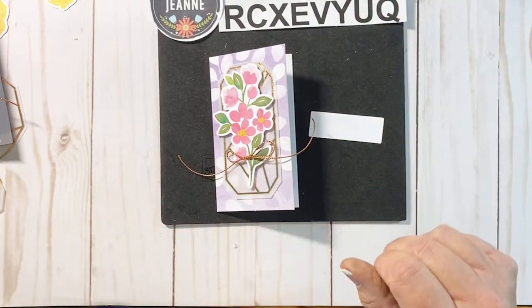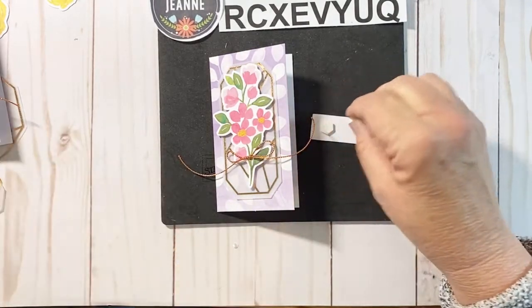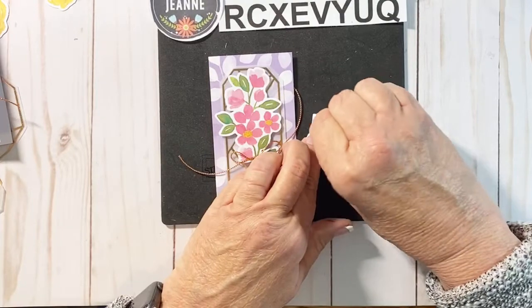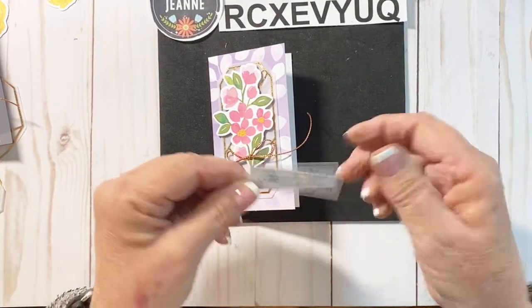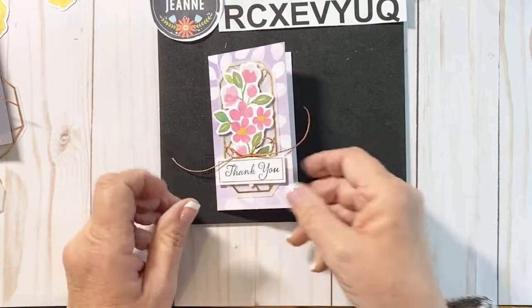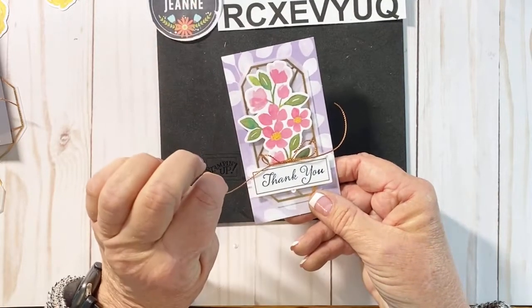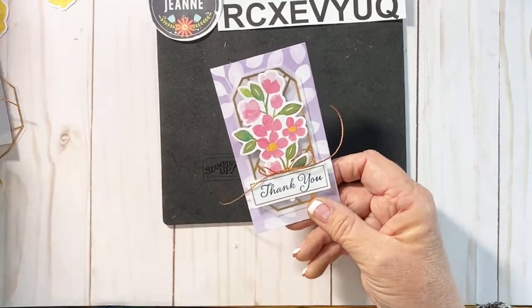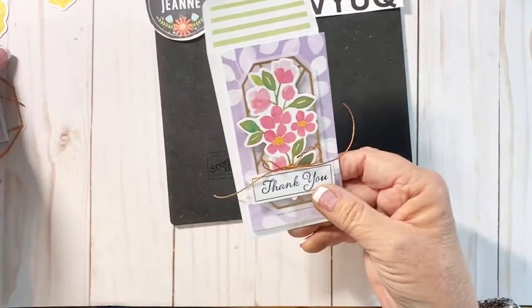I'm going to flip this over and go back to those dimensionals — I use a lot of dimensionals because I just like having the different layers. It just adds so much to the cards. We're going to tuck that right underneath, just like that. If you want, we could go ahead and add flowers to this one too, but I'm just going to bring my envelope in and set that one aside.